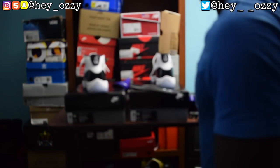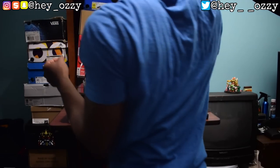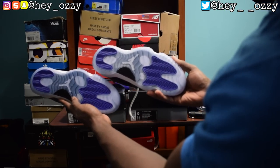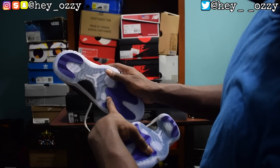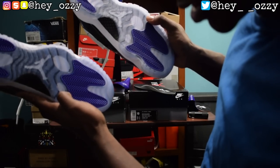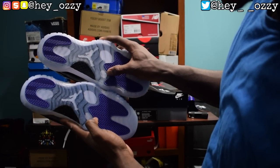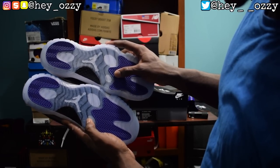One more thing I forgot to mention: the air pods on the soles — the little circles on the bottom. On the real pair the circle doesn't go inside the purple pod — there's space between them. But on the fake pair the line for the small circle goes directly into the purple attraction pod, touching it with no space. So there's space between the white circle on the real, and no space on the fake. That's something to look out for.